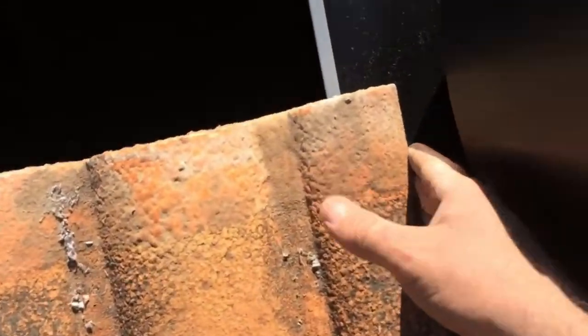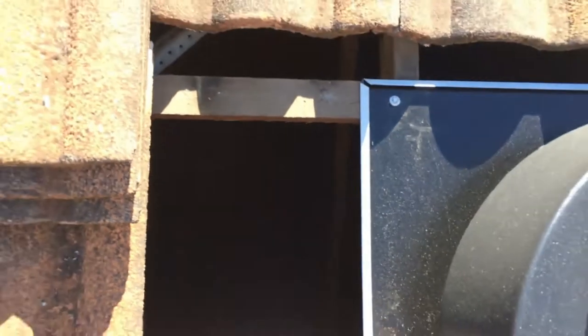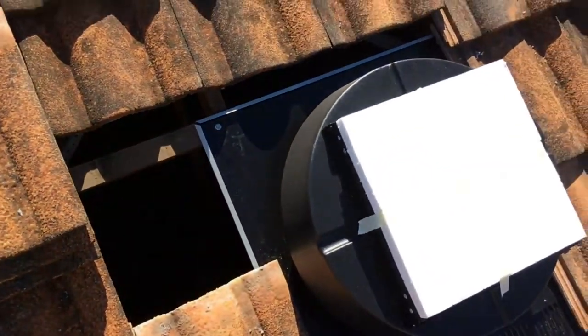Any water that comes down here goes onto the flashing and down. And this little gutter stops the water from splashing up and going sideways if it gets blown in. So that's as easy as it is to fit a solar vent.